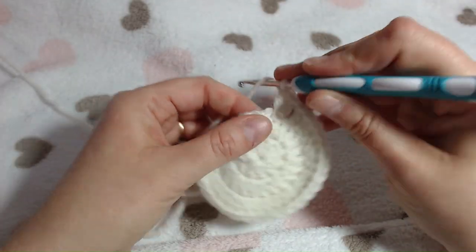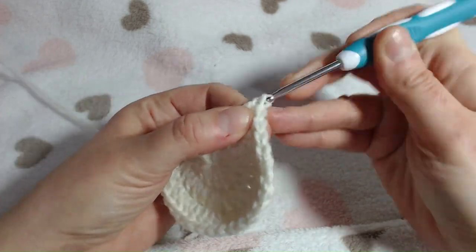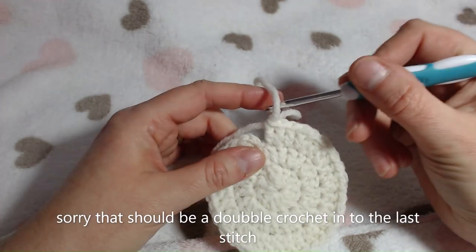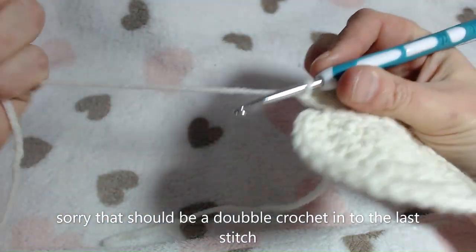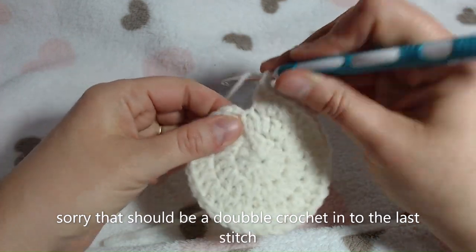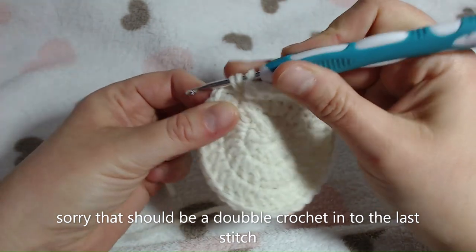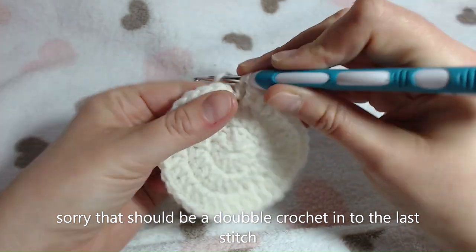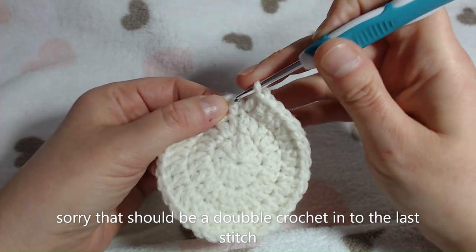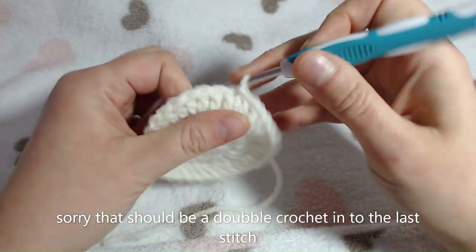Carry the 1 double crochet and 2 double crochet pattern all the way round. We are now coming up to the last stitch which is a single. Place another double crochet in the same stitch, then slip stitch into the top of the chain 3 and chain 2.